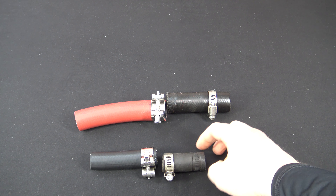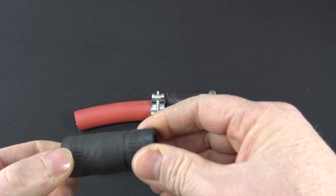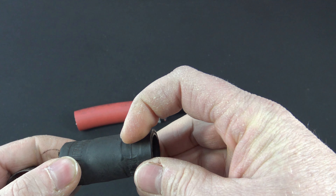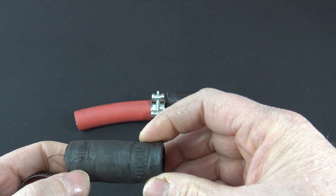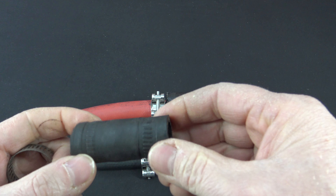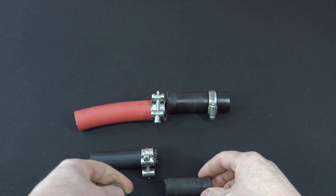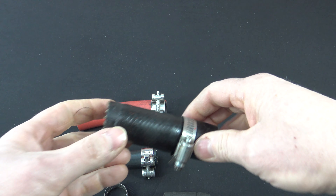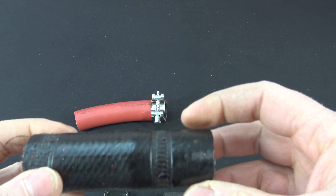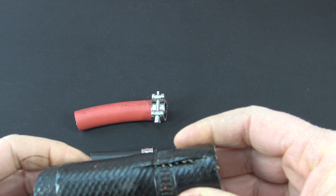Now let's take a look at the damage a worm drive hose clamp causes. You can see the hose is completely marred up all the way around with an uneven clamping surface. You can tell by the indentations that it clamps harder in some spots than others, so it doesn't provide a 360-degree seal. If we take a look at this inch and a quarter hose, look at the damage — it's even torn right here because it was clamped down so tight improperly.